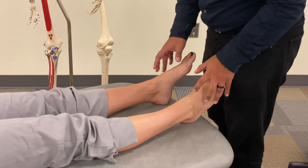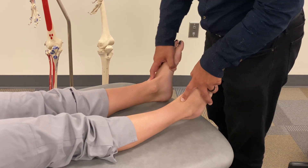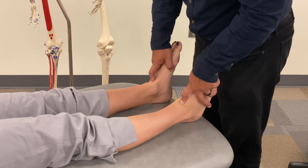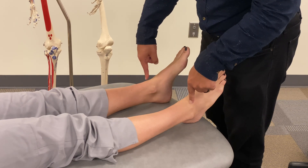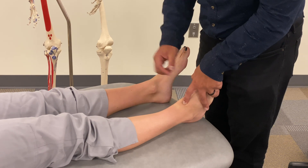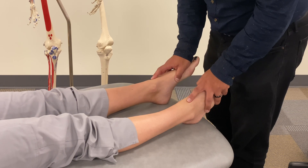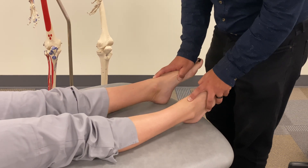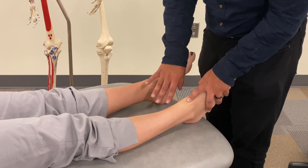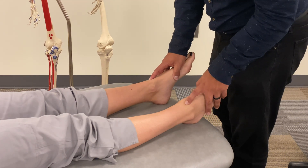In terms of expected motions, with dorsiflexion of the ankle the talus is going to move relatively posterior — back into the mortise — while the distal tibia hovers anteriorly above it. With plantar flexion, we would expect the talus to move relatively anteriorly while the distal tibia remains posteriorly behind it.